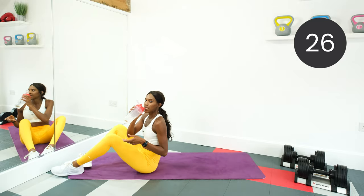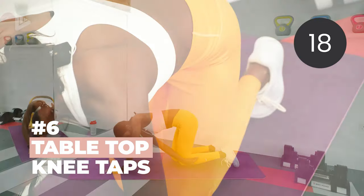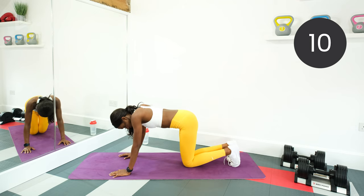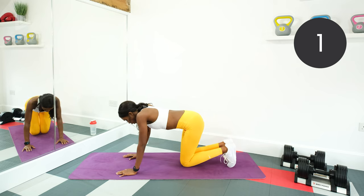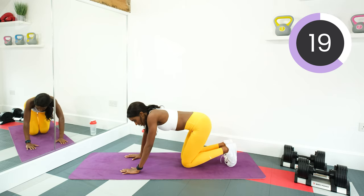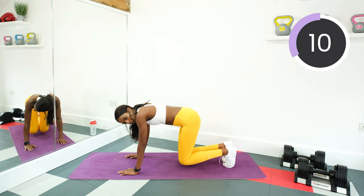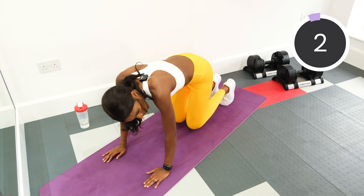Grab a drink. Next, we're doing tabletop knee taps. On all fours, hands underneath the shoulders, knees and legs at 90 degree angles. Lift the knees off the floor, hold, then back down. Get those knees up and tap them on the floor — up and down. If you want to push and challenge yourself, don't even touch the floor with your knees — just keep it up and hold, keeping the core nice and tight. Or if that's a bit tough, just keep tapping those knees. Well done, good job so far.